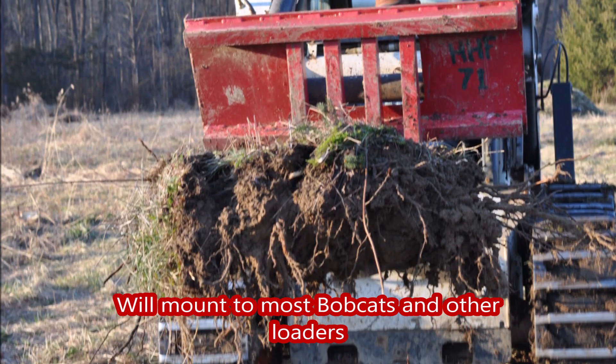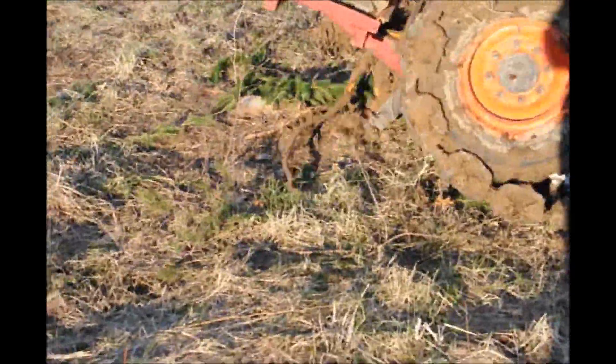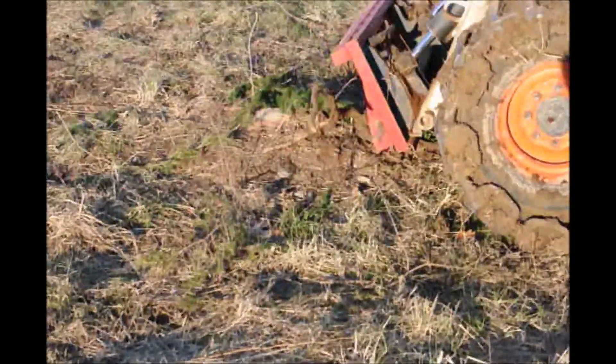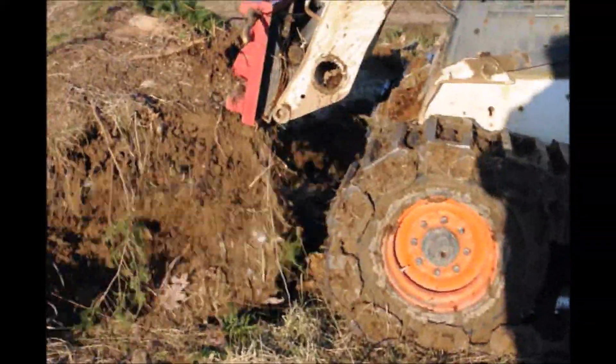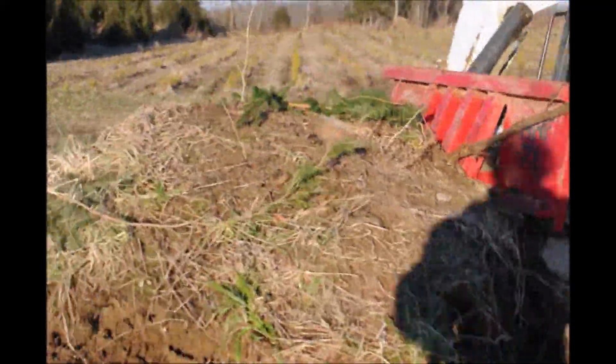This stump puller is an efficient way to pull out stumps up to about 20 inches in diameter. It can also help you dig holes for planting your trees where there are a lot of roots. It's easy to mount up, attaches and detaches quickly, and can be put on a pickup truck to transport.